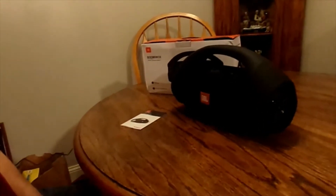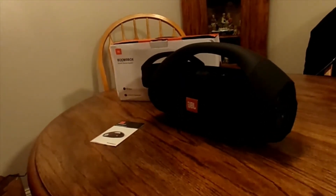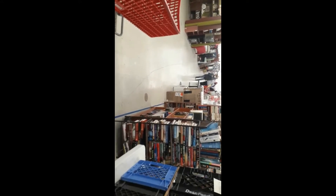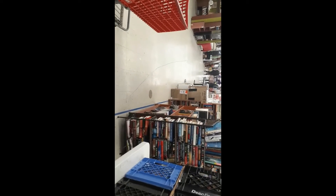I have a JBL Boombox Bluetooth speaker. Hey guys, this is Explorer again — we're at the new Cut Peddler's Mall in Louisville, Kentucky. Let's look around.